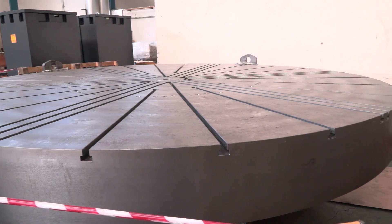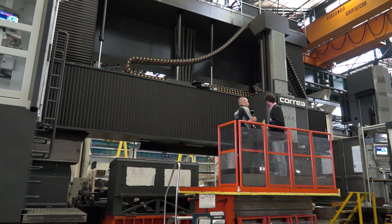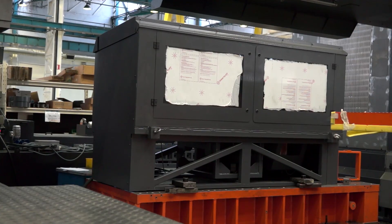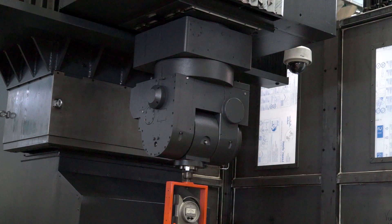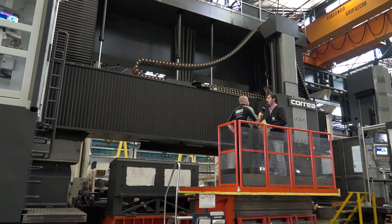The head on this machine — is that a fixed head or do you have a head changing unit as well? We can see the head magazine here, so we have different heads. We have a complex combination: a five-axis, two contouring axis gear head — the one we can see now — plus one indexing head and one front spindle high torque.